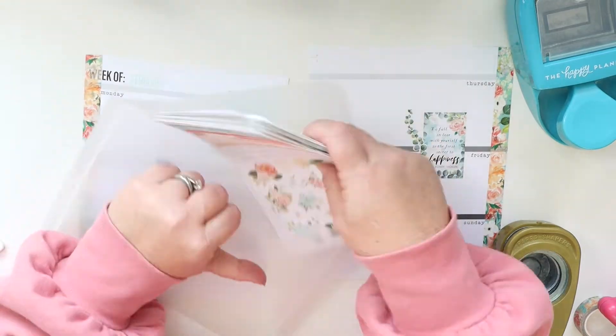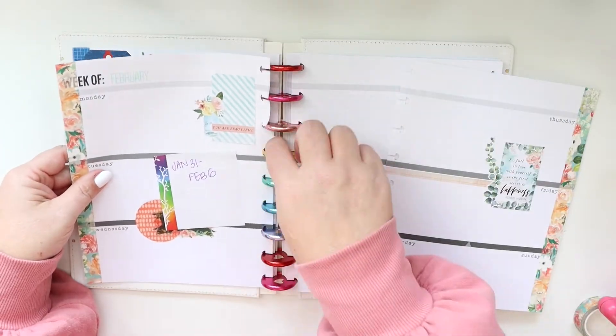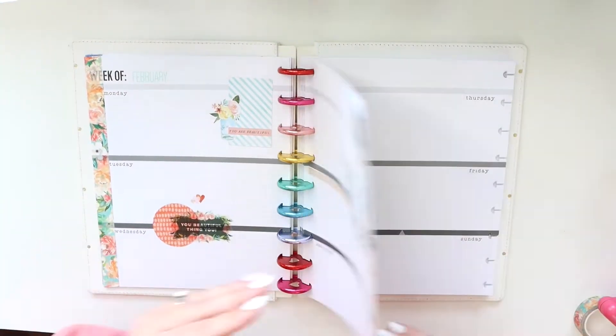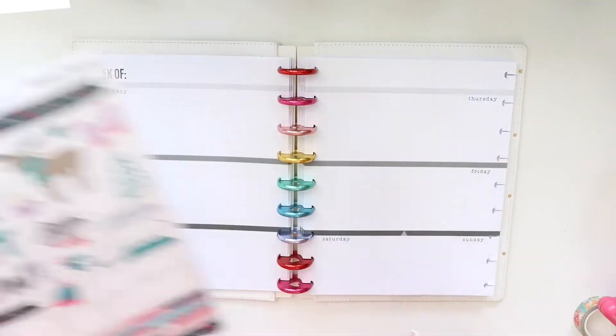It's February 1st and I have not started before today, but I'm going to put in a lot of work over the next few days to get caught up. Then I'll have this journal throughout the year, and I'm really looking forward to it. You can see right there how the punches ended up on the outsides of the pages — isn't that crazy.